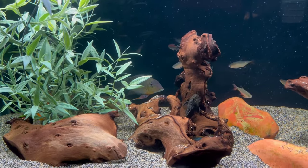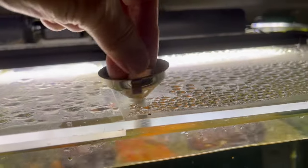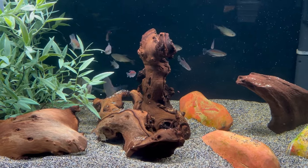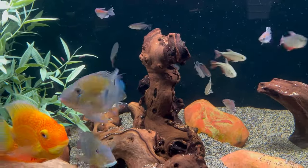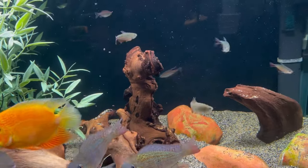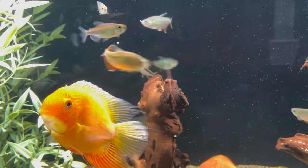A lot of the fish are hiding, wondering what's going on. A little bit of food will get them out. Yeah, here they come. I think they're going to do great in here.